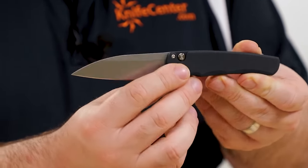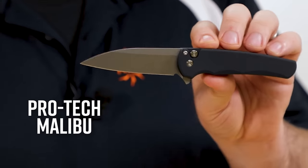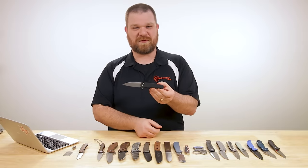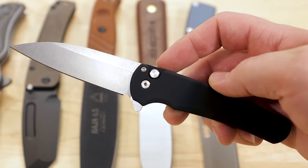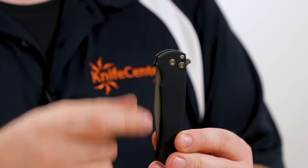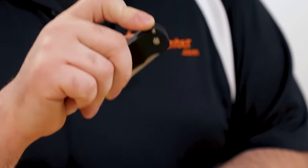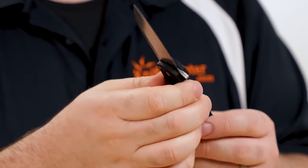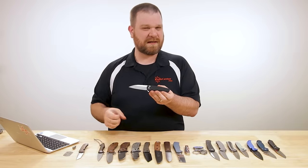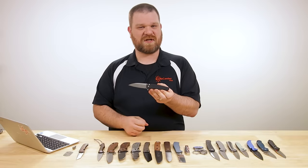If you want to spend a little bit less money on your flipper, we've got a new model from Protec — this is a new manual model, not an automatic. Protec is of course very well known for their autos, but this is the Malibu, coming in at about $190. It is a button-lock flipper that has that Protec look right away. It just doesn't push to fire the blade open — it is a flipper, and they've tuned the action really nicely. Button-lock flippers can sometimes feel mushy, but they've done a great job keeping the detent and action very crisp.